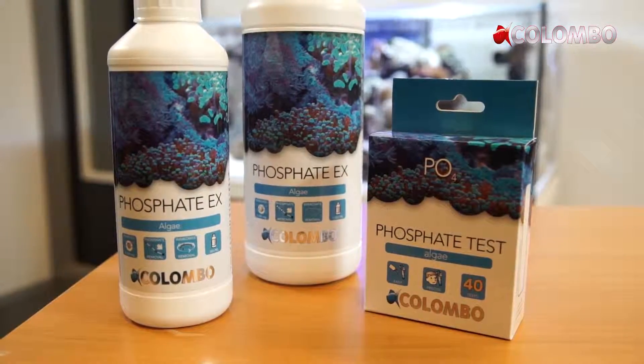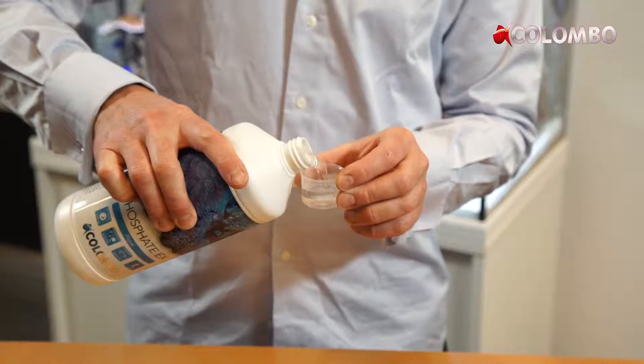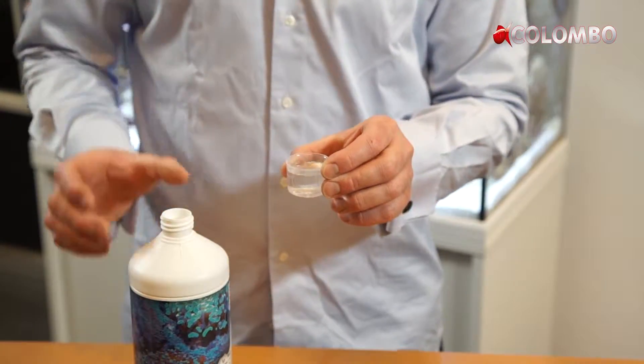Colombo has a unique formula in our Phosphate X. It is the most powerful and effective phosphate remover currently available.